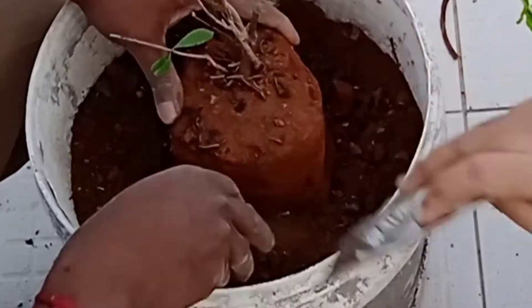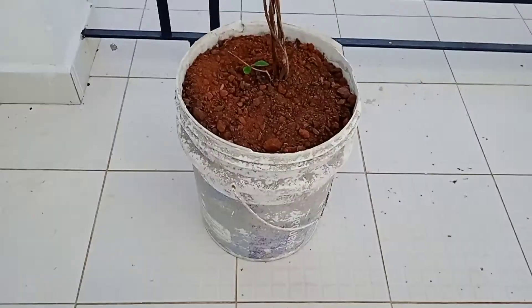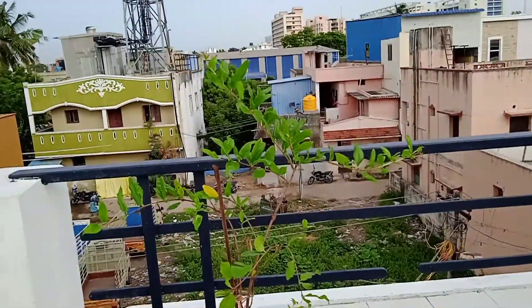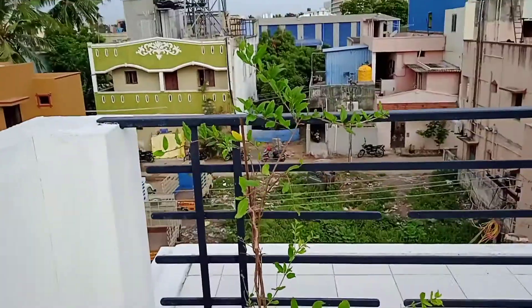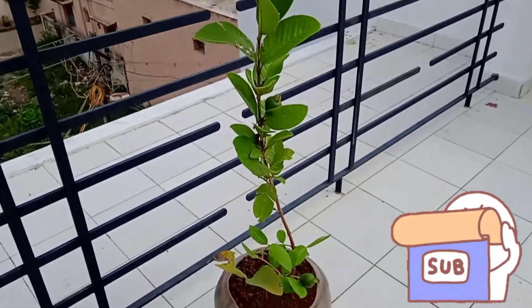Water it gently. As everyone likes gardening, try these hybrid plants in your home too. I will update the harvest of these plants in future videos. If you like this video, please click the like button and share it with your friends.